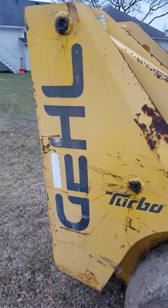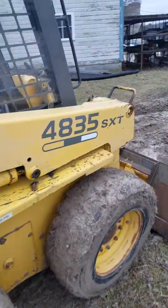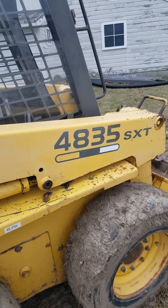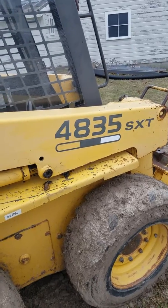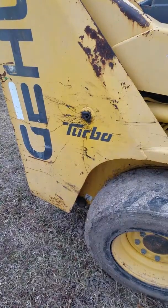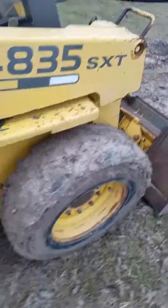Hey guys, welcome back to another video. Today I'm showing you the Gehl 4835 SXT Total Diesel. This has the radius arm lifts on it.